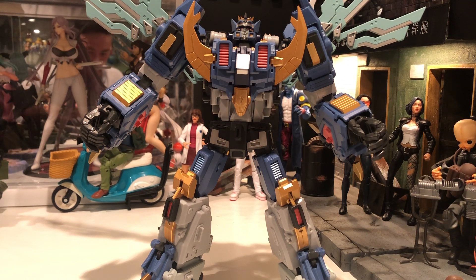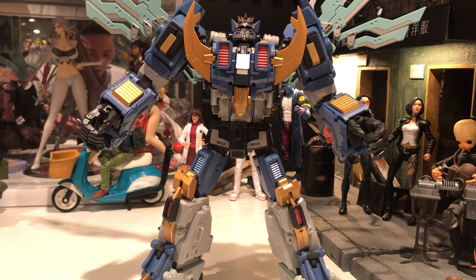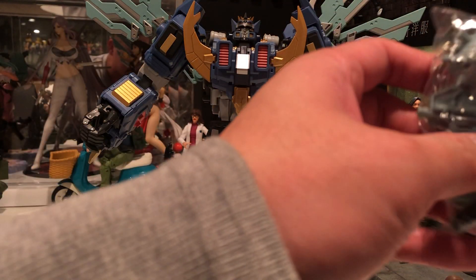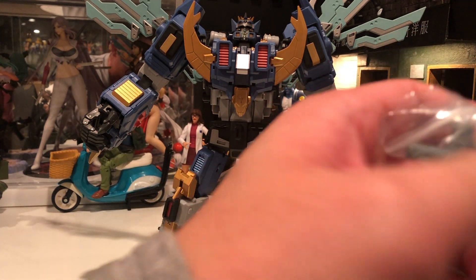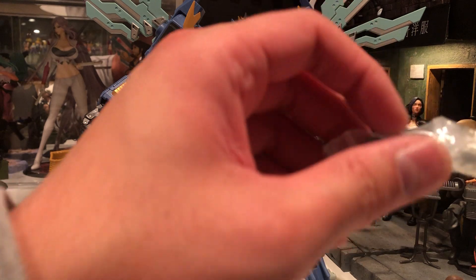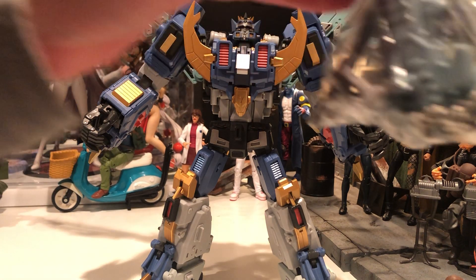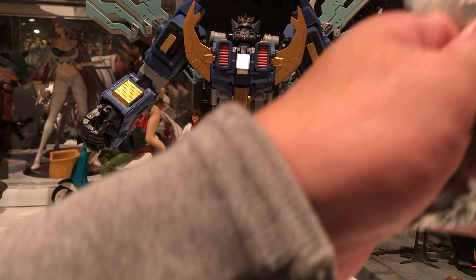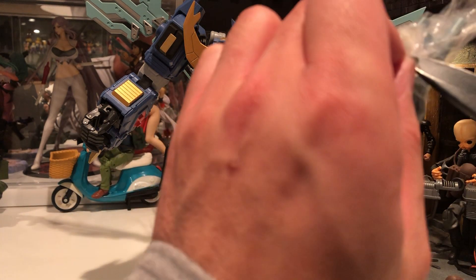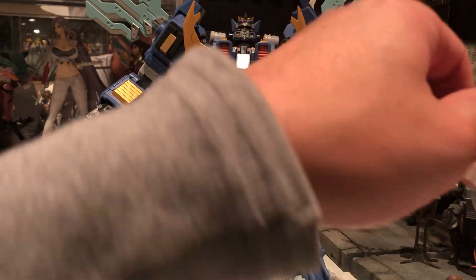The next piece of accessory looks like it could be a tail or something for the alt mode, but I have no idea. And the final piece of accessory that came in the box is a mace. It's so funny how they packaged it — there's a mace in there, there's a gun in there, and then there's like a screwdriver. Let's cut this open because I do want the gun — probably not going to use the mace or the screwdriver. So here's the gun.